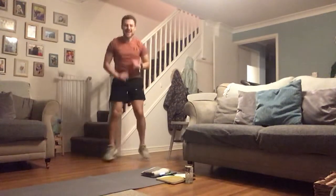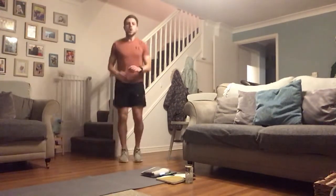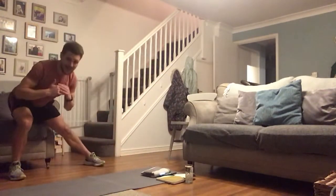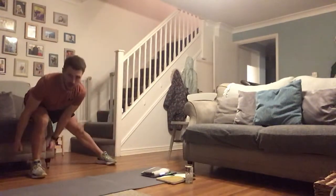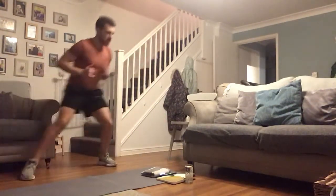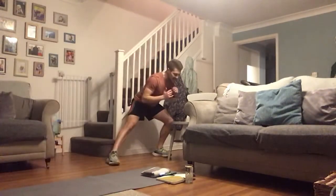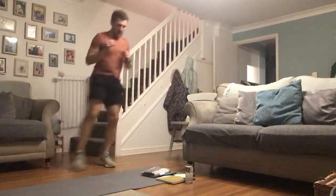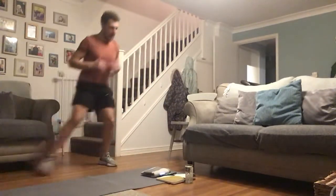Side lunges next — these legs are knackered! Take that step to the side, stick your bum back to the opposite side and down. If you want to add a little hop to get that heart rate higher, let's do it. If you've got those weights by your side, use them. Keep it going — 15 seconds, I'm sweating, we're working hard already.